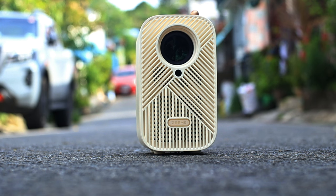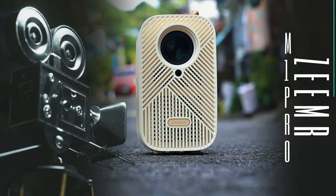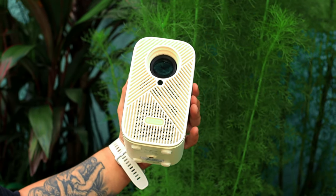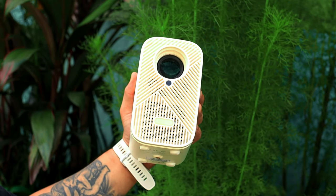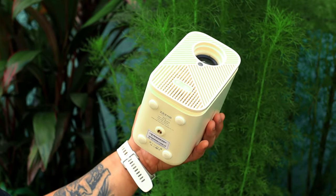Mga haters, ako po si Paul Gutierrez ng Paultech TV at sa video nito pag-usapan natin tong smart projector ZMR M1 Pro na sobrang portable. Nagulat talaga ako sa mga ibang features at sa mga ibang kaya niyang gawin na typical na hindi ko nakikita sa mga ibang projector. Pag-usapan natin lahat siya mamaya.